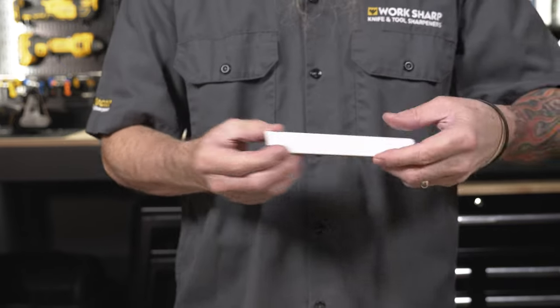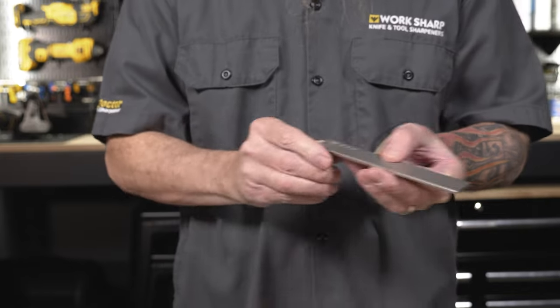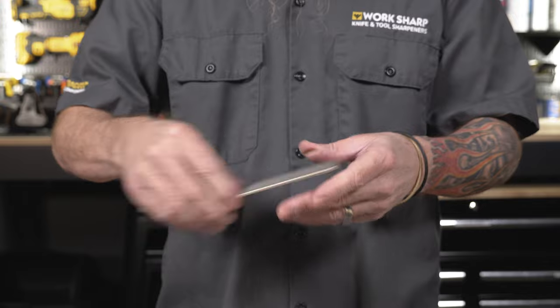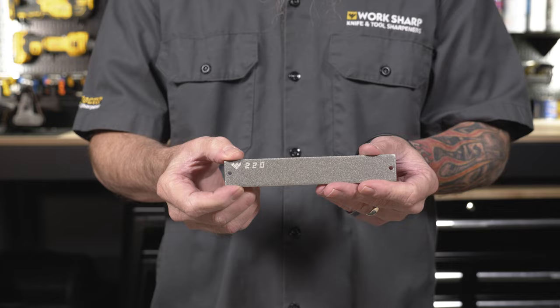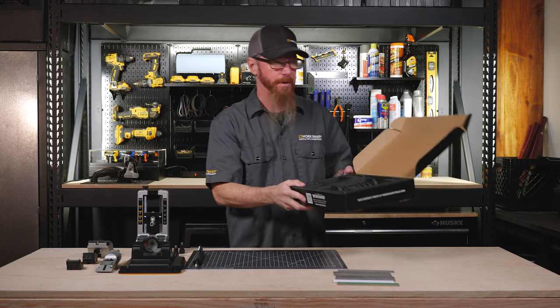Some leather, ceramic, and then diamond in 800, 600, 400, 320, and 220 grit. Everything comes in a handy organizer for you to keep everything in one place.